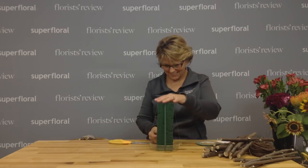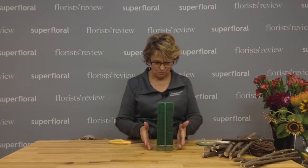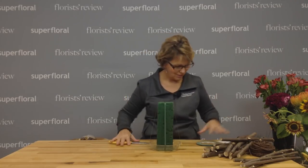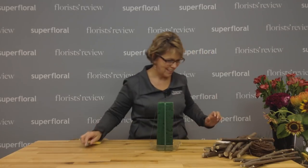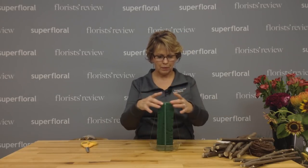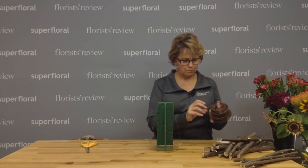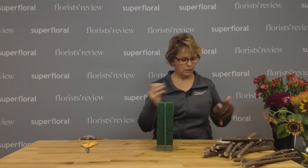You know the fun part about this is I get these ideas and I think I've completely got it figured out in my head and hope that it works out. So that's what we're doing today. This is going to be my structure, my foam structure, and then I'm going to build around it with my twigs.